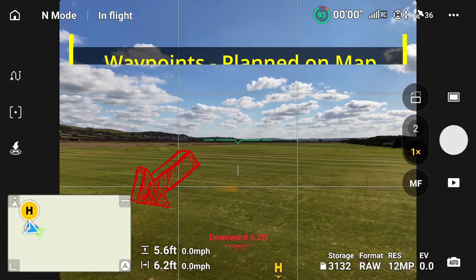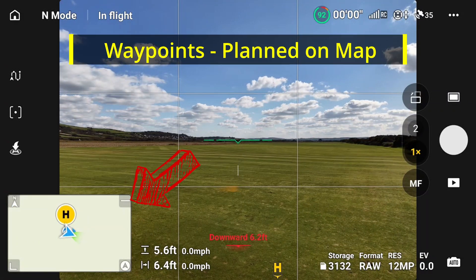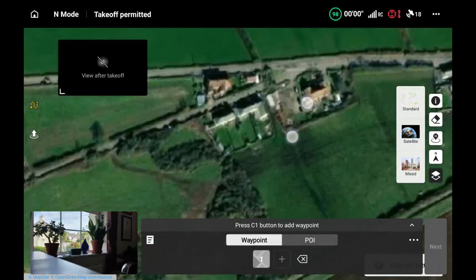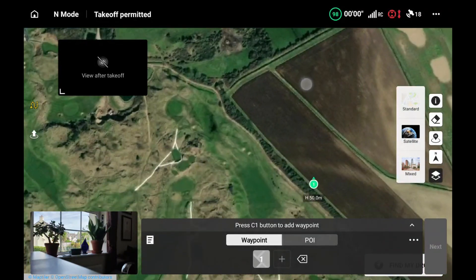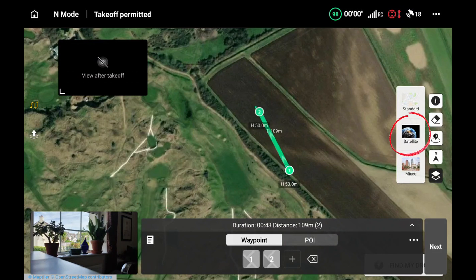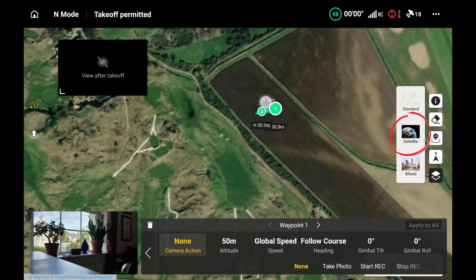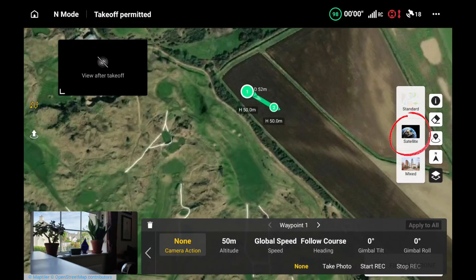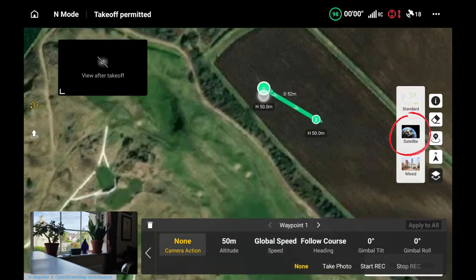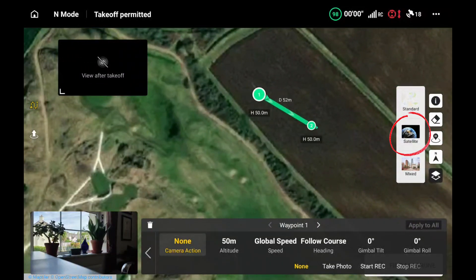The next exercise is planning waypoints on Google Maps. Here I'm in the Google Map view - you can see down below on the left-hand side is the main view, which is in the office, and we're looking at the field near Saunton. The first waypoint has been placed, I've put the second one down, and I'm going to move the first one because when I zoomed in I was in the wrong place - I wanted to be at the top of the field.